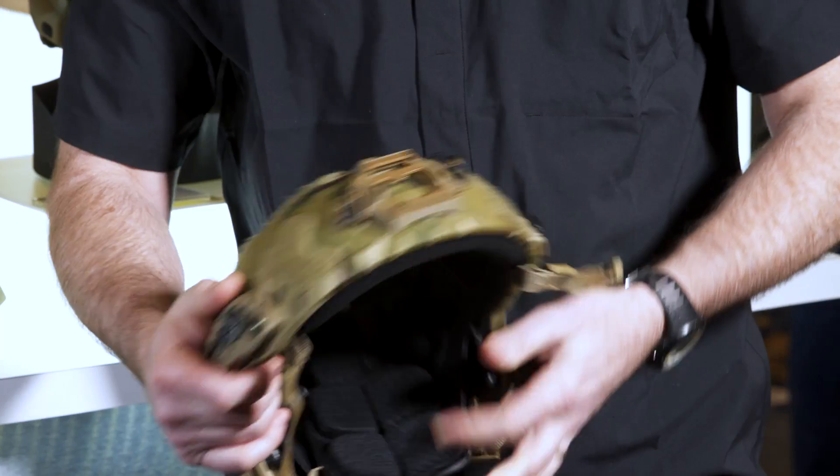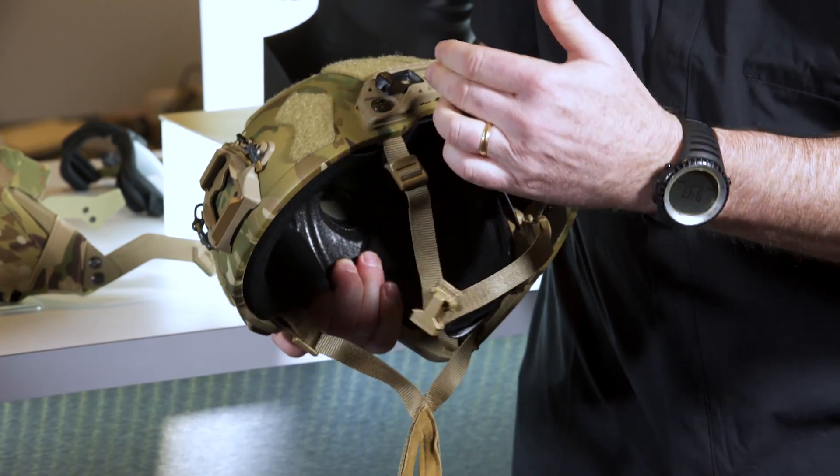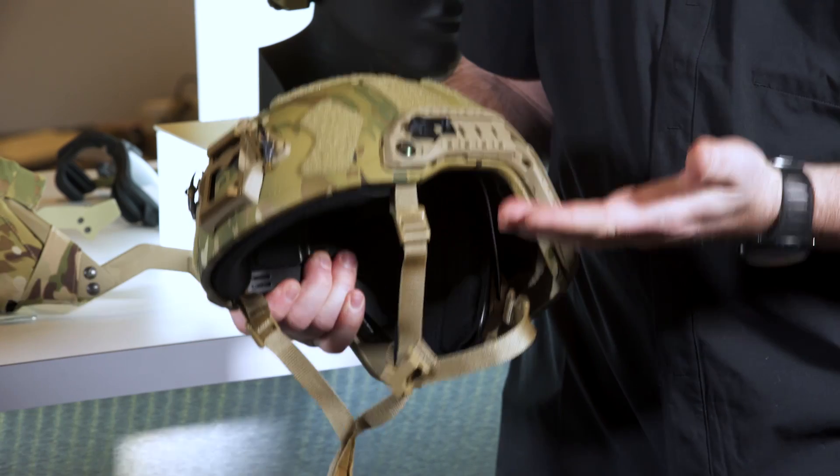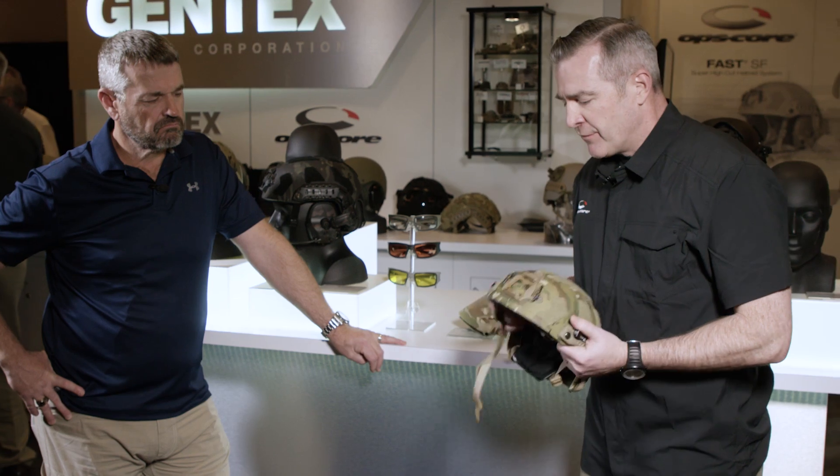The helmet also features a low-profile occiput that allows you to tighten things up, and last but not least the OpsCore standard headlock chin strap, which gives two directions of pull on your chin to stabilize the helmet and features one-handed adjustment. The Fast SF is truly their top-of-the-line helmet — launched last year and really getting going at this show.